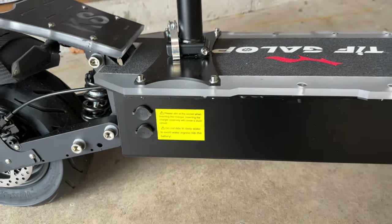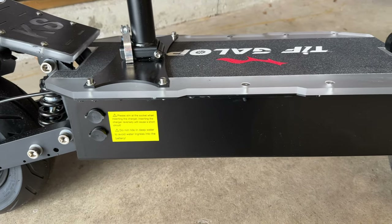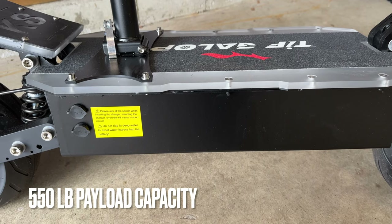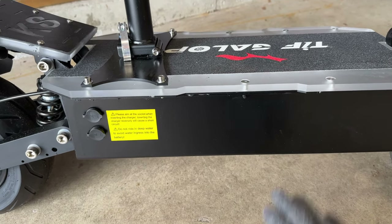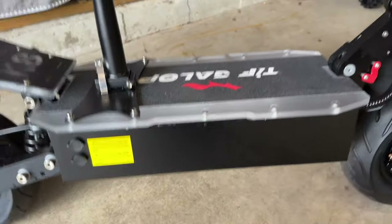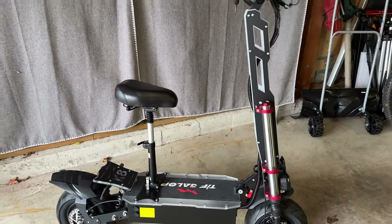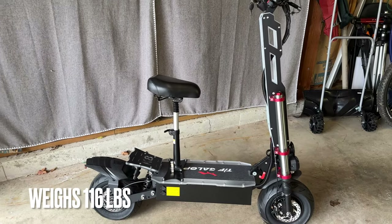It actually comes with two chargers and two charging ports so you can charge it faster. It's a little odd — not sure why they can't give you one big charger to do that — but this is where the battery is stored. This is a very heavy scooter; it weighs about 112 pounds roughly.